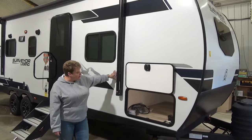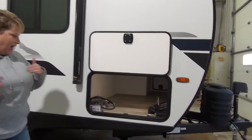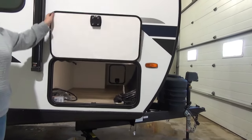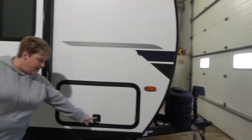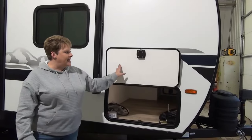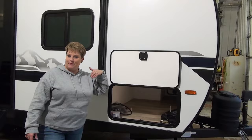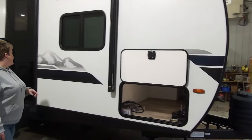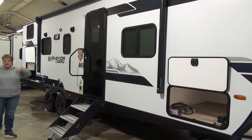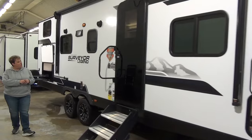Crisp white exterior, full pass-through storage here, nice and wide, again unobstructed, so you're not messing with any plumbing or anything in the way. It does have new slam latches, nice and handy, and your cargo doors are all held up with a magnetic latch. Power awning with LED lights, you also have outside speakers so you can listen to the ball game outside.